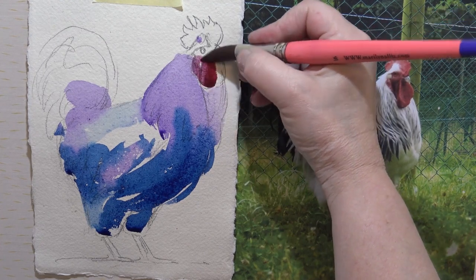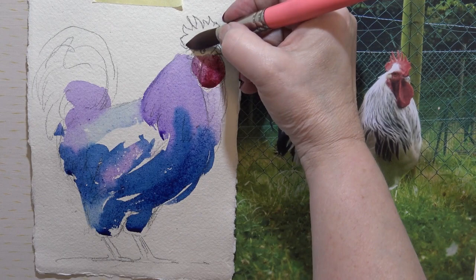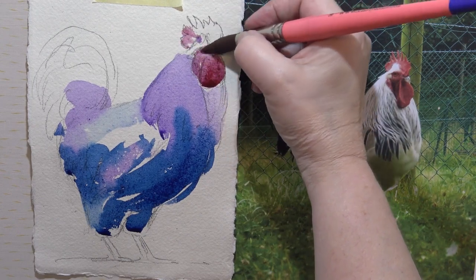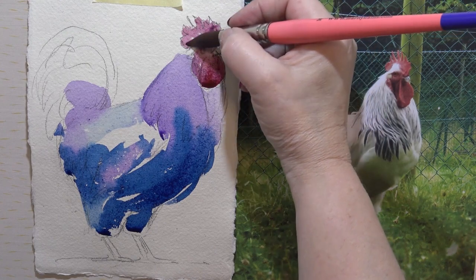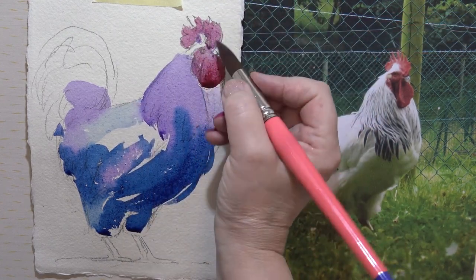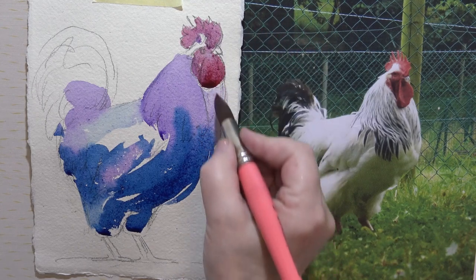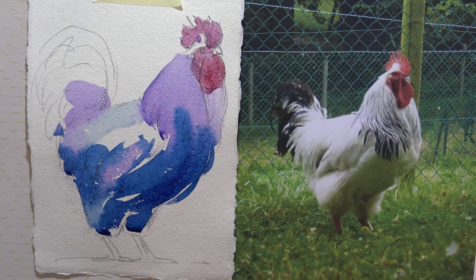Just around there, just keep it really soft, and then I can go back in with something darker later, over the eye. Okay, that will do for the moment — we'll just let that dry, then we'll do the dark shapes.